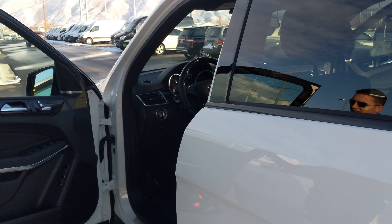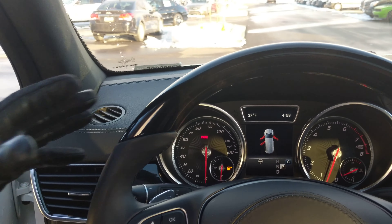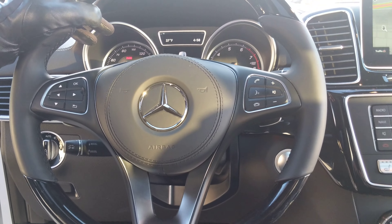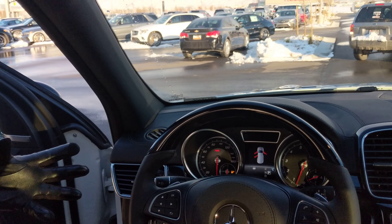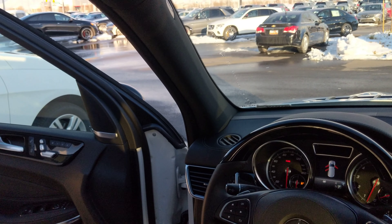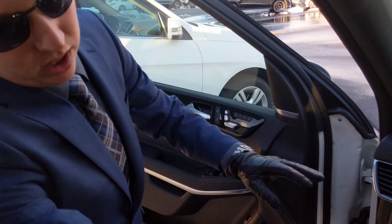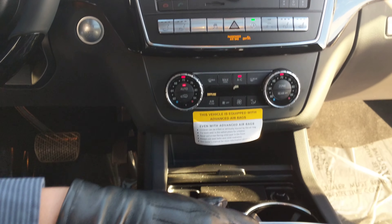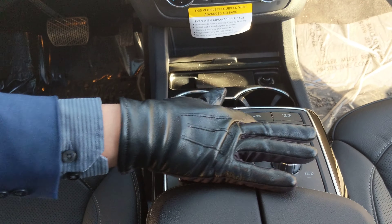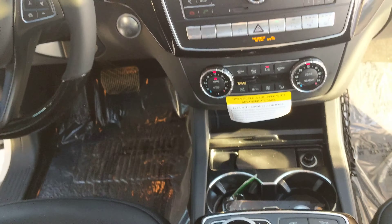We'll come up to the driver cockpit to touch on the last of it here. We're going to have the wood, which I did go through, and that nicer steering wheel with the black leather — good feel. I know you're a bigger guy and you like the space up here, and there is a lot of space on the GLS. We're going to have the heated seats and the ventilated seats, as well as the dual zone climate control. Down here we'll have our sport modes and selectors for snow mode, which I know you really liked driving in sport mode.